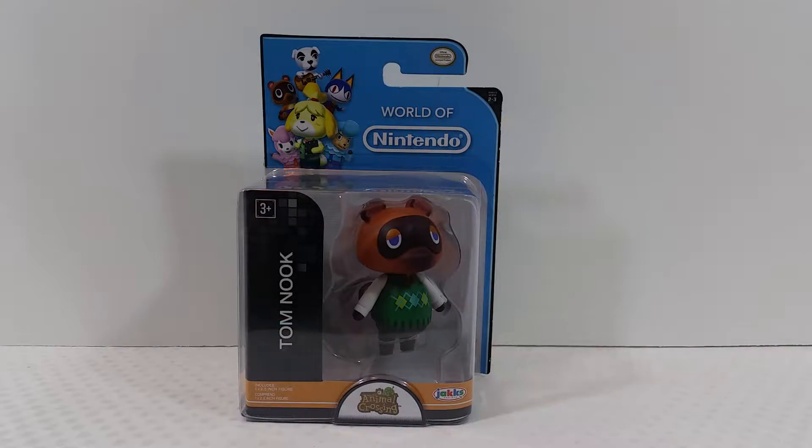Hey, what's going on you guys, it's your man James aka JP back again with another toy room review. Today we're taking a look at the World of Nintendo Animal Crossing Tom Nook figure.